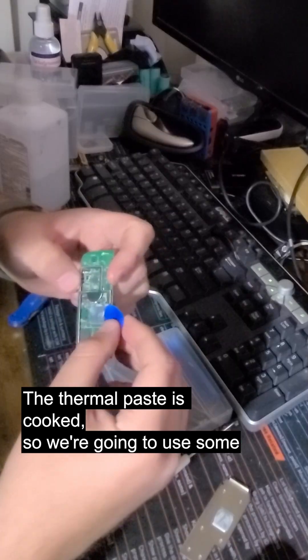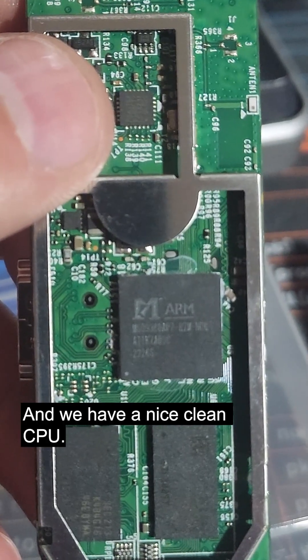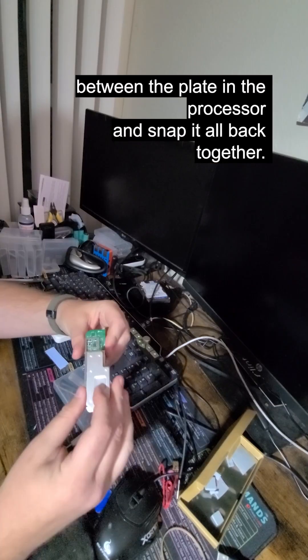The thermal paste is cooked, so we're gonna use some craft skills to remove it. Some rubbing alcohol to clean the surface and we have a nice clean CPU. We'll cut a thermal pad that we can throw between the plate and the processor and snap it all back together.